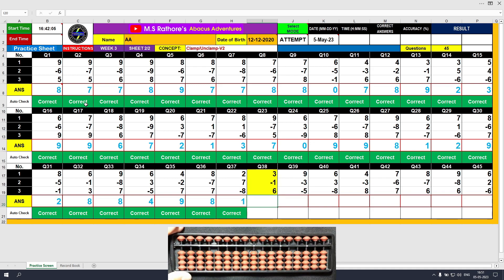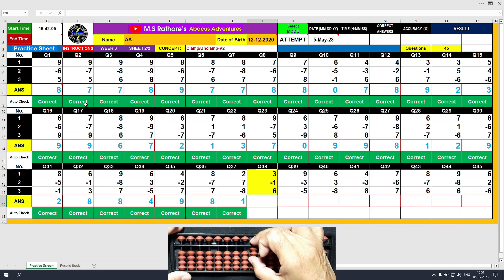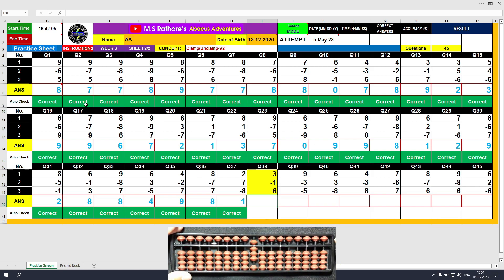Question number 38. Plus 3, the answer is 3. Minus 1, the answer is 2. Plus 6, the answer is 8. Clear and type 8.